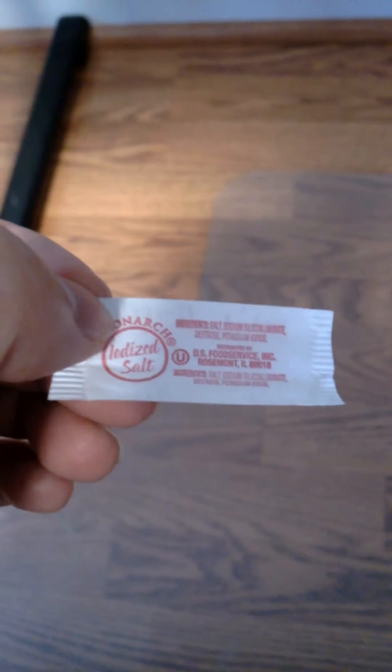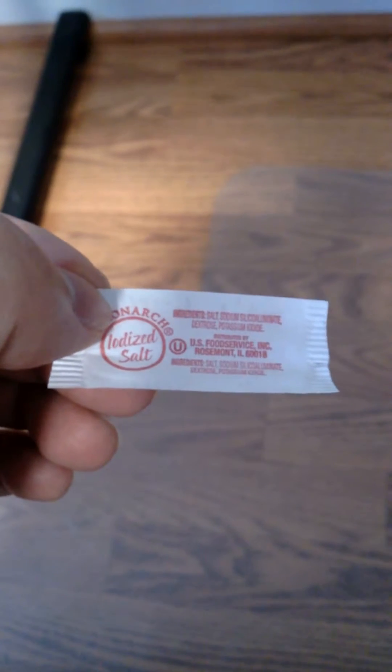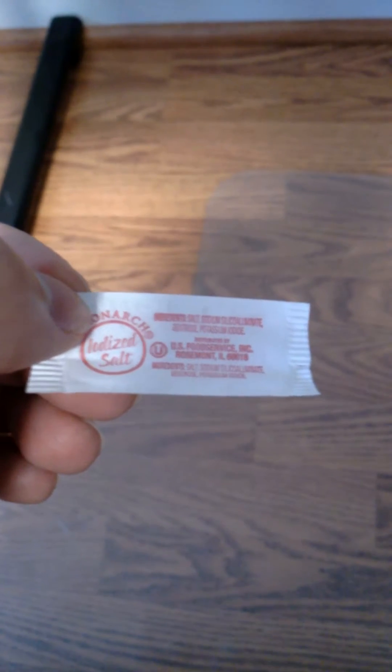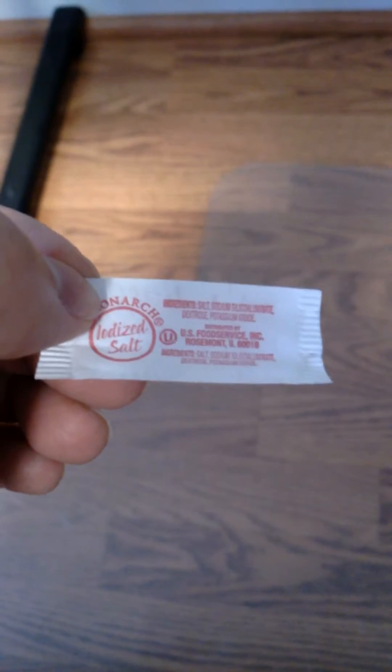And we see dextrose. Dextrose is there to stabilize the potassium iodide, because potassium iodide is an ionic bond — it'll readily dissociate, so dextrose is there to stabilize it.